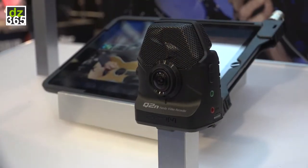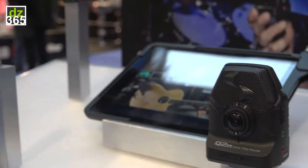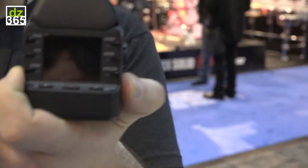Zoom's known for our sound, so you're getting HD video and audio for a price point of $159. This is a great camera for any musician who wants to capture their performances clearly.